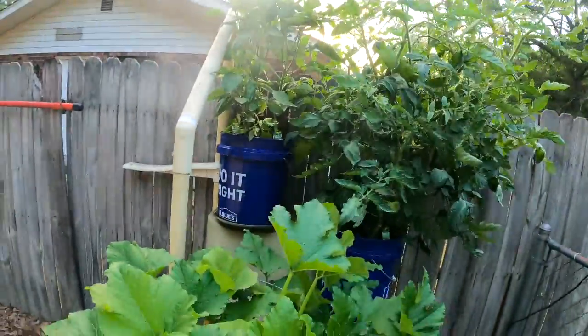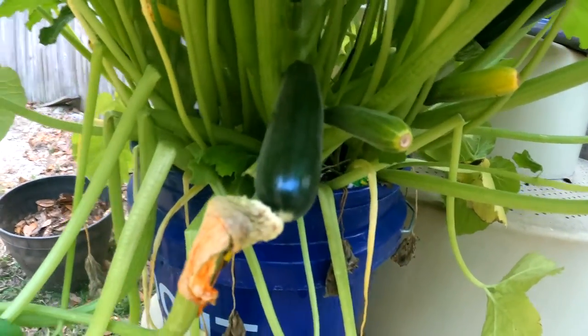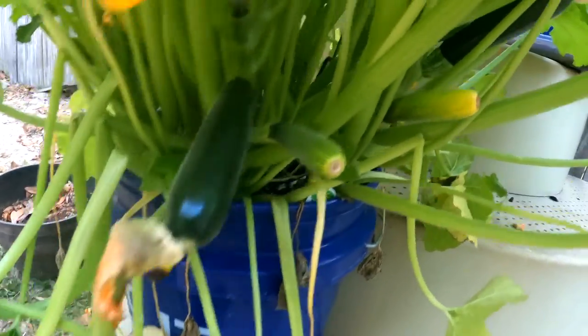Let me come back here and look at my zucchini. Got one, two, got three.